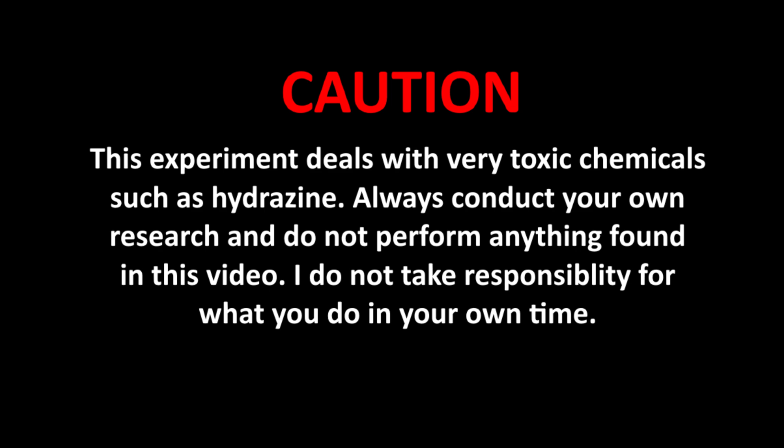Caution! This experiment deals with very toxic chemicals such as hydrazine. Always conduct your own research and do not perform anything found in this video. I do not take responsibility for what you do in your own time.